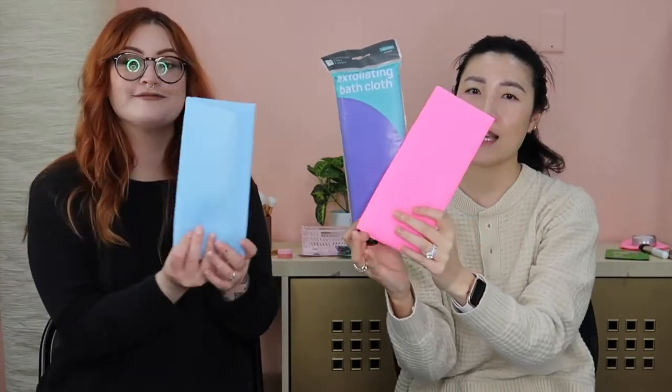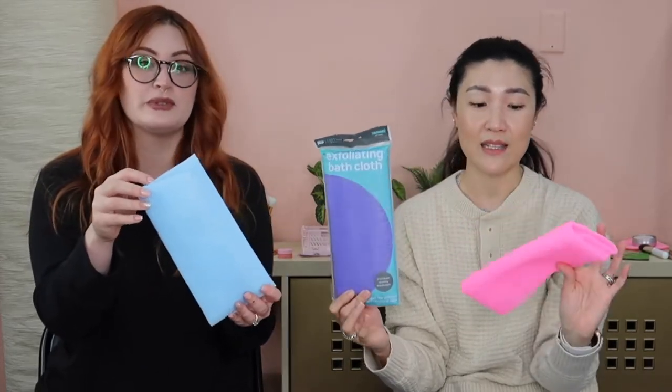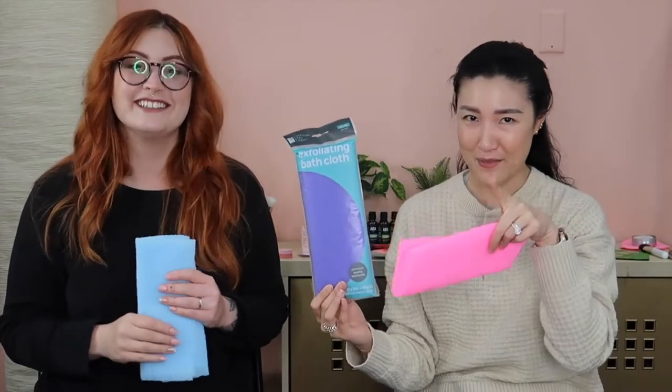Once you start using this, you probably won't be able to stop. I take one with me when I travel because hotel washcloths in the US are tiny — what is that going to do for you? So I always keep one of these with me. It's the Key Items exfoliating bath cloth, comes in three pretty colors, and it's only a dollar — the cheapest one on the market. Go check Amazon; you're not going to find one this size for a dollar.